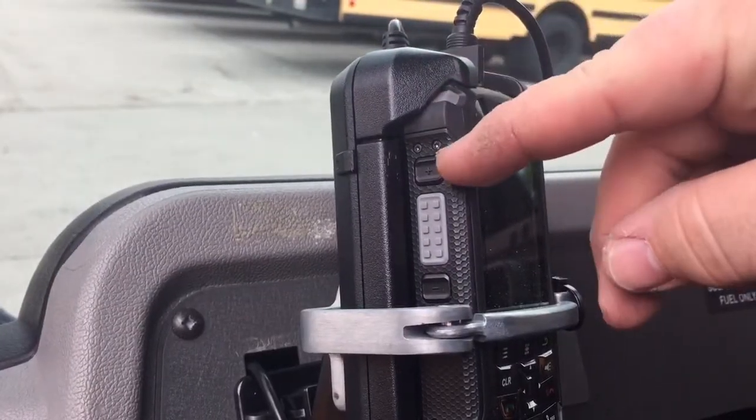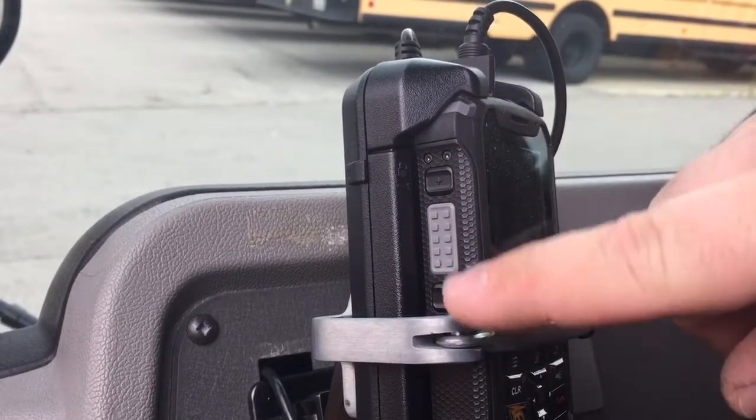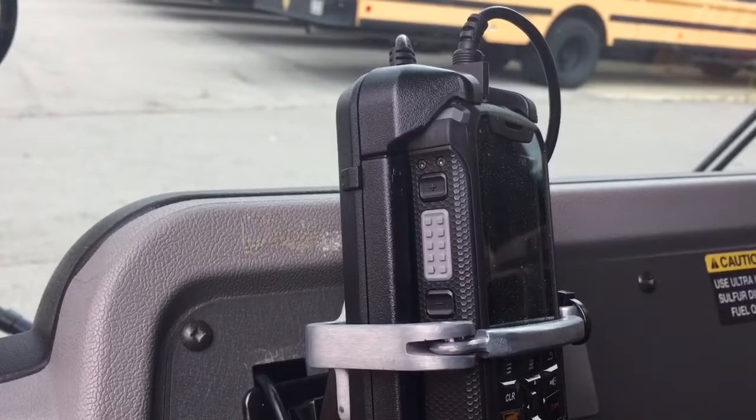You will use the up and down volume control buttons on the side of the phone. As you can see, this button here is the volume up button and down here is the volume down button. There is no volume knob to control the volume level, so this is how you have to control it.